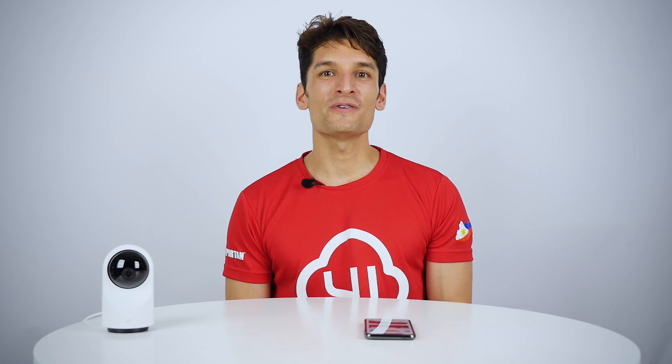Hi and welcome to one of our tech tips from eTechnology. Today I'm going to show you how you can increase the level of security for your smart home camera. For this, all you need is to open your eHome camera and check in the device list.